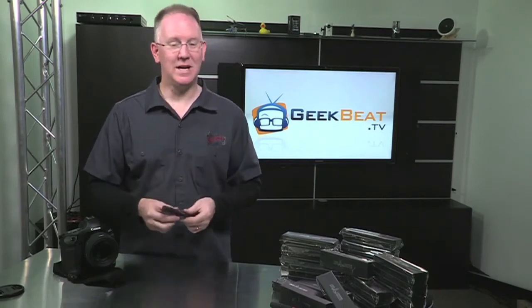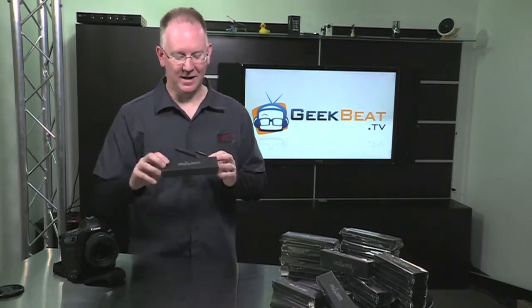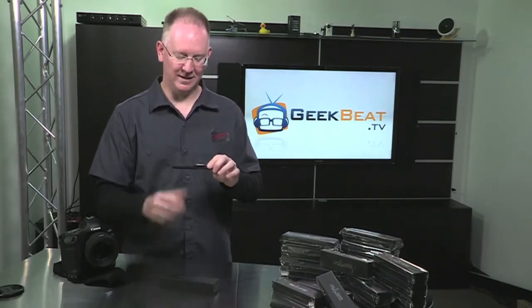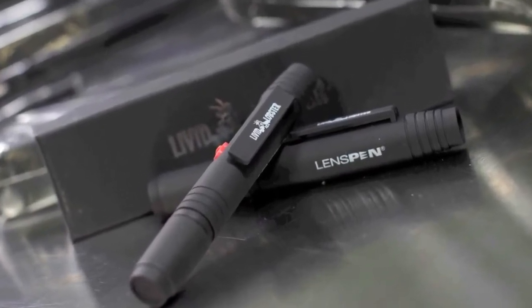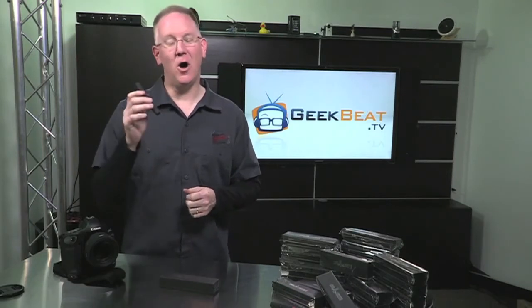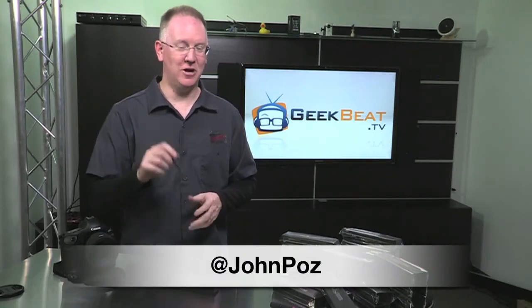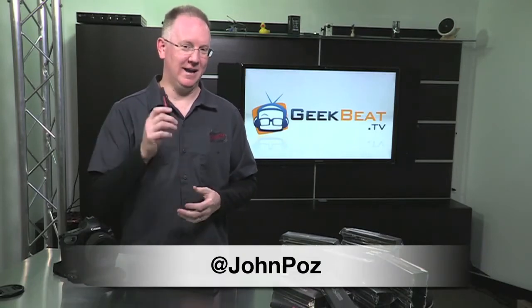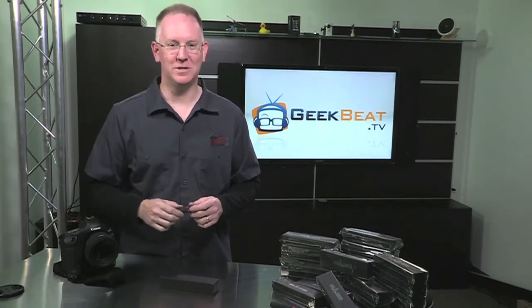Now, as I was telling you, these are special edition lens pens. As you can see, they come in a Livid Lobster box — they've got the Livid Lobster logo and the flat rubberized black exterior. You cannot get these in stores. The only way you can get them is to win one. So if you follow me at JohnPose on Twitter and keep an eye out, I'll let you know exactly how. We're going to be giving away hundreds of these, thanks to our friends over at LensPen.